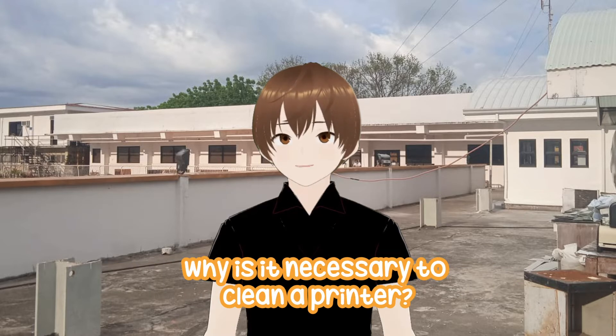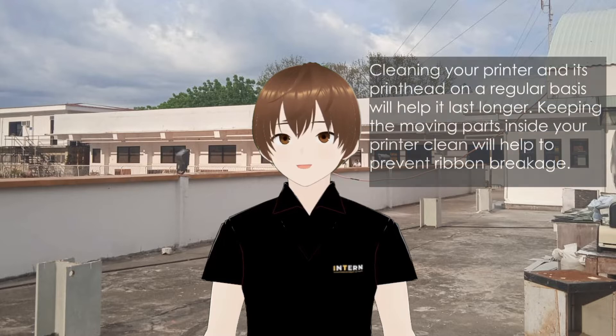Why is it necessary to clean a printer? Cleaning your printer and its print head on a regular basis will help it last longer. Keeping the moving parts inside your printer clean will help to prevent ribbon breakage.